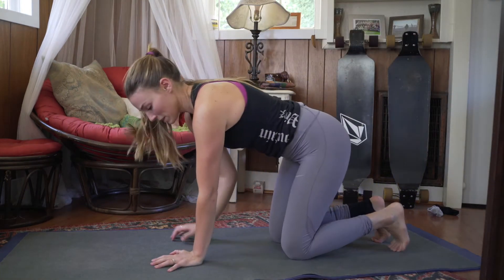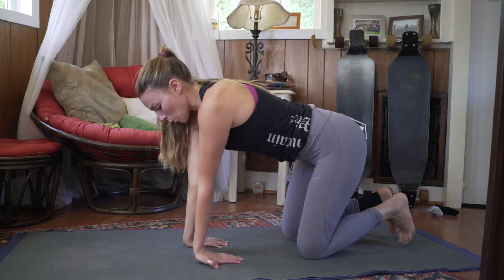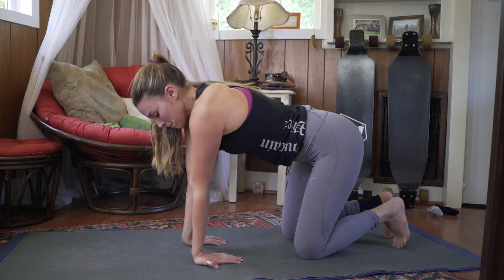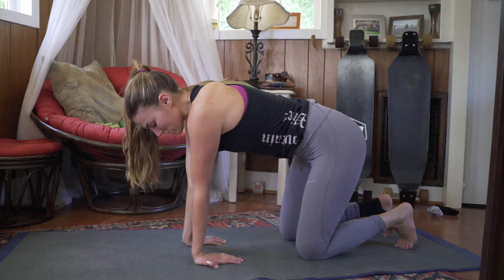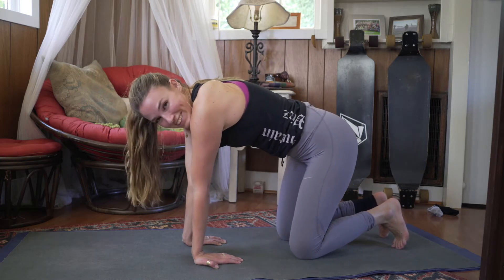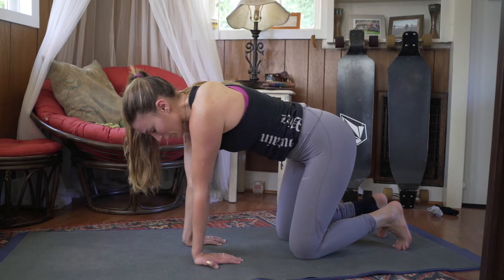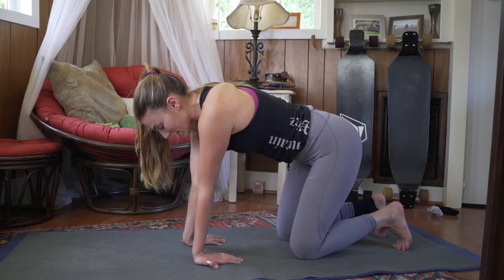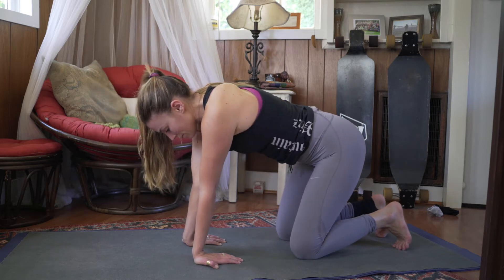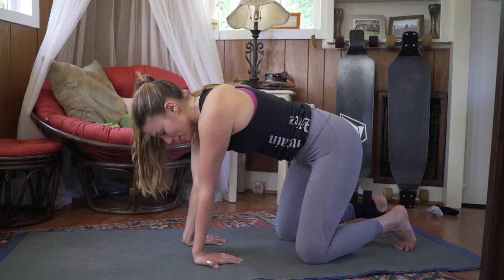Let's start in a tabletop position and turn our wrists away from us. Don't dump any weight in your wrists here — you're holding a lot of weight in your knees and just stretching, not putting any weight in your hands. You can rock forward and back, and make sure to breathe. Then rock side to side.